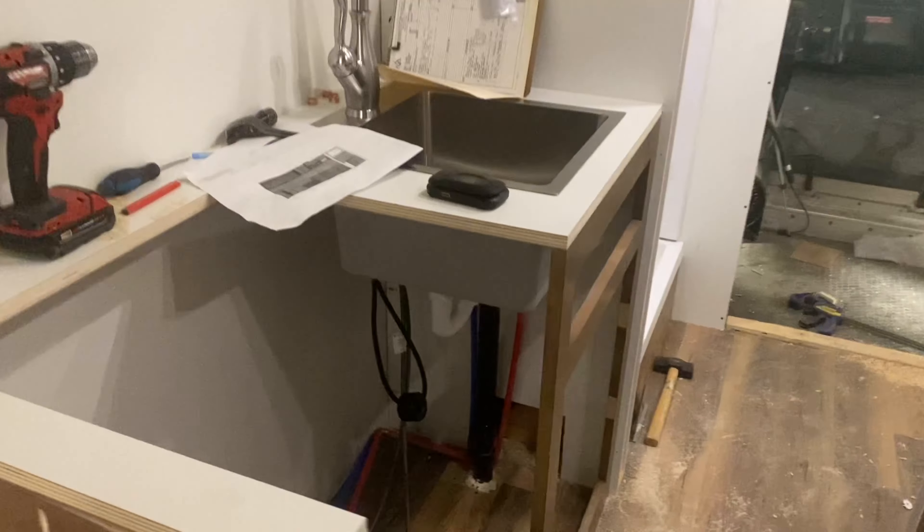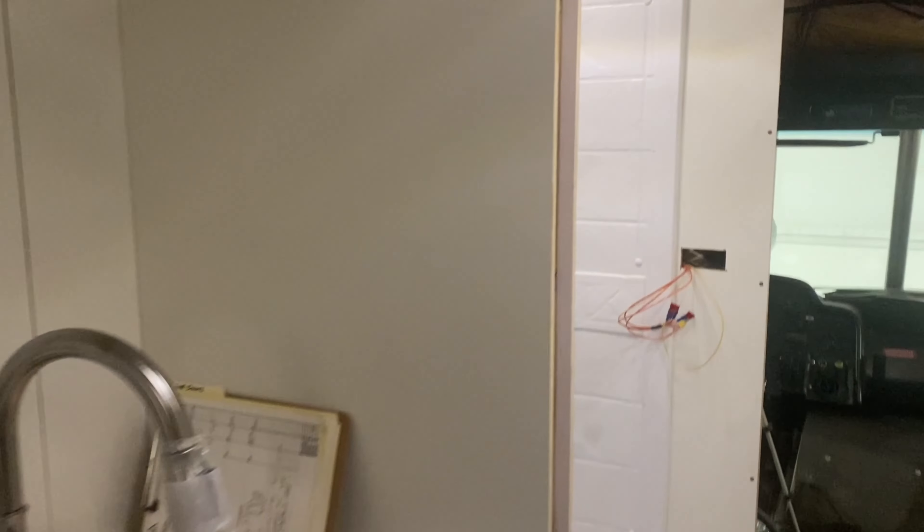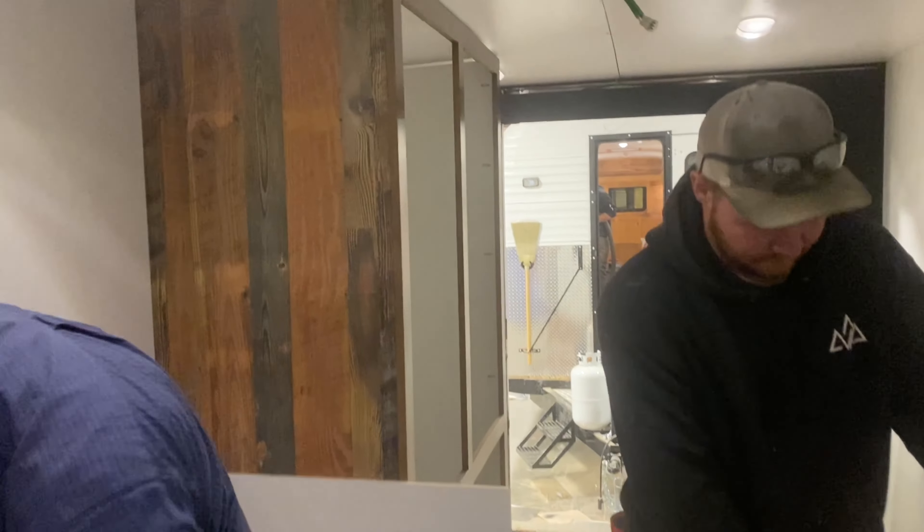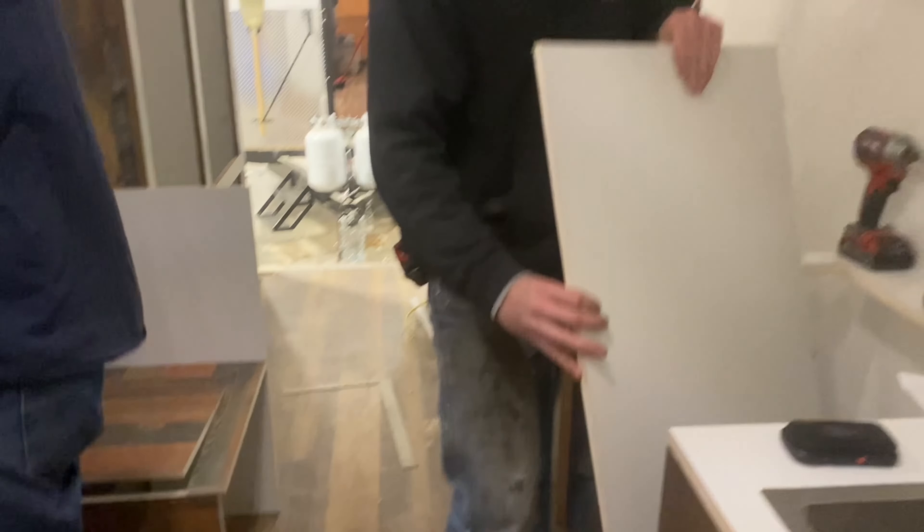We've got our sink and stove set up, shower in place. The bathroom will go on this side, Tyler's working on the dinette over here. A big double closet is coming right along.